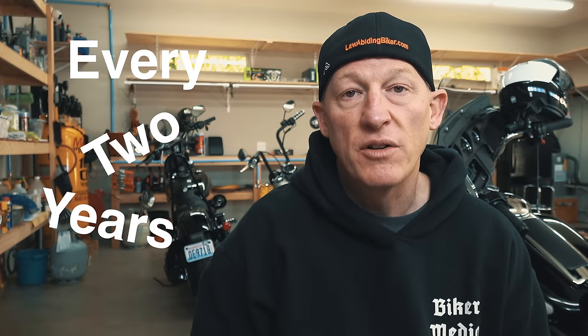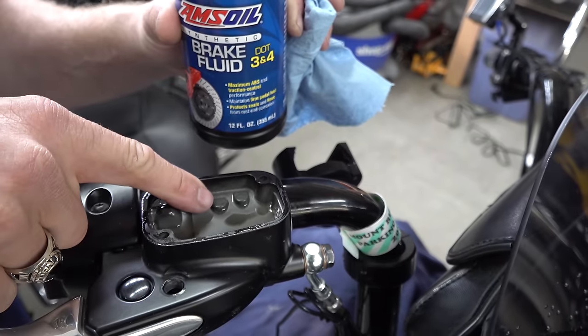Before we dive into the instructional portion of this video, there are some things you need to know about your Harley brake system. Harley recommends that you change your brake fluid every two years regardless of mileage, and this is a good recommendation for all motorcycles. As brake fluid ages, its chemical properties deteriorate and it absorbs water. Because water boils at 212 degrees Fahrenheit — half the temperature of brake fluid — any water in the brake fluid dramatically reduces its boiling point. Boiling converts any water in the brake fluid into gas, and because gas is more compressible than liquid, when brake fluid boils it can cause the brake pedal or lever to feel spongy or soft, requiring the rider to pump it to build up pressure to slow the motorcycle. It can also cause complete brake failure.